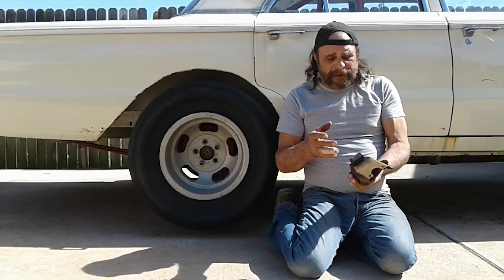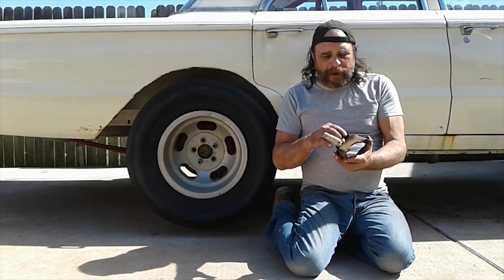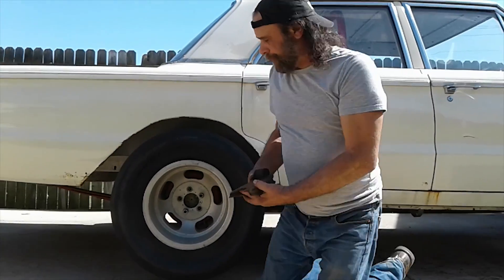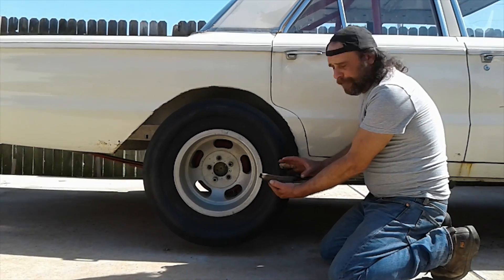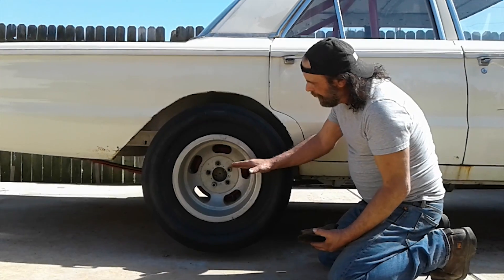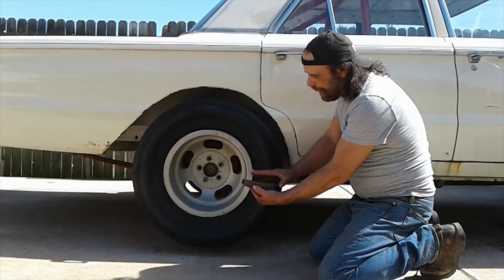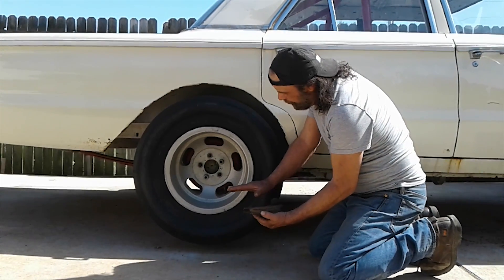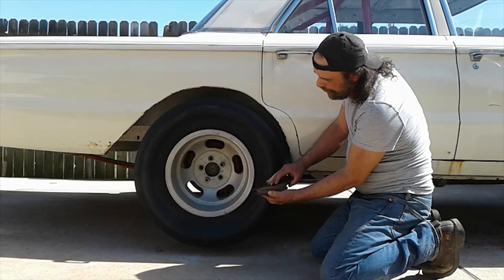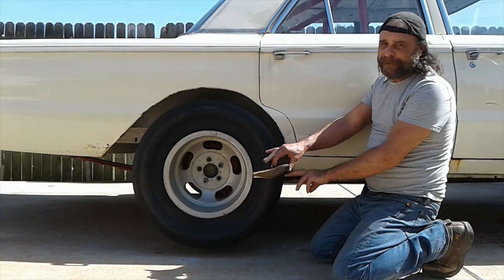First, let's explain what the pinion snubber is. This is a stock one — the kind you'll find on any classic Aero Mopar, high-performance or low-performance. It mounts directly above the U-joint on the snout of the rear end. The purpose of this is to act as a limiter. The stock rear end is mounted with the pinion facing down two or three degrees. When you give it gas, the first torque reaction is for the nose of the rear end to come up. This contacts the floor at about three to five degrees upward tilt, to keep the driveshaft from getting into a bind position.